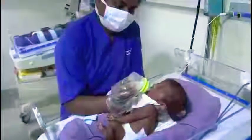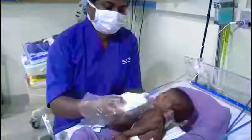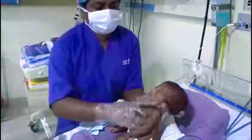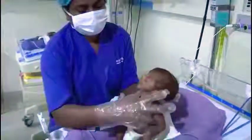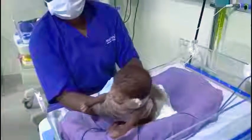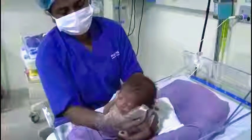Once we complete the feeding procedure, just clean the baby's face and then burp the baby for at least 5 to 10 minutes so that the baby doesn't vomit during the feeding procedure.